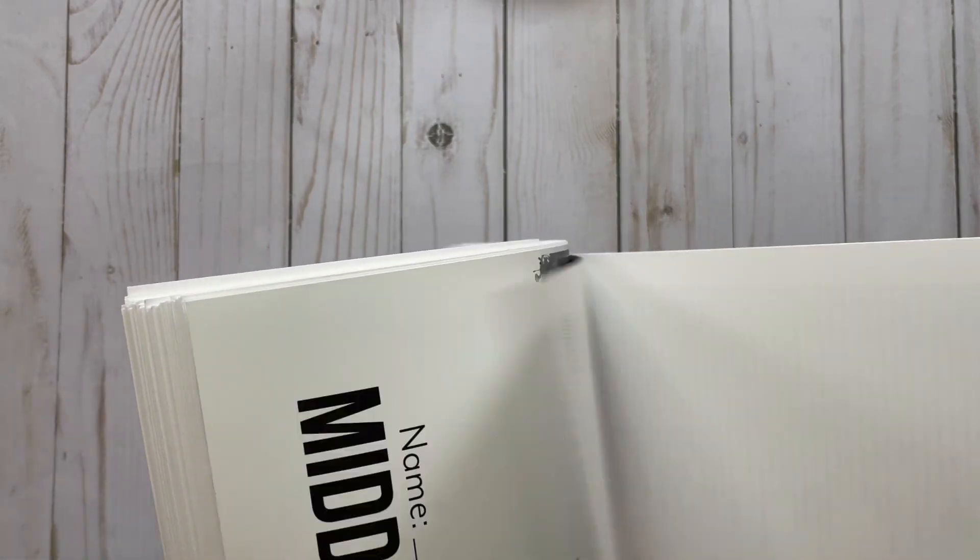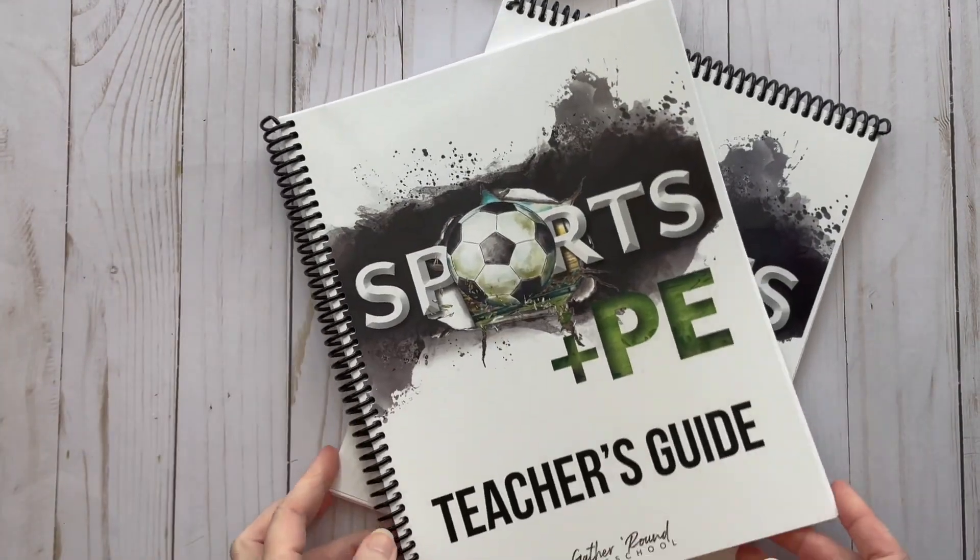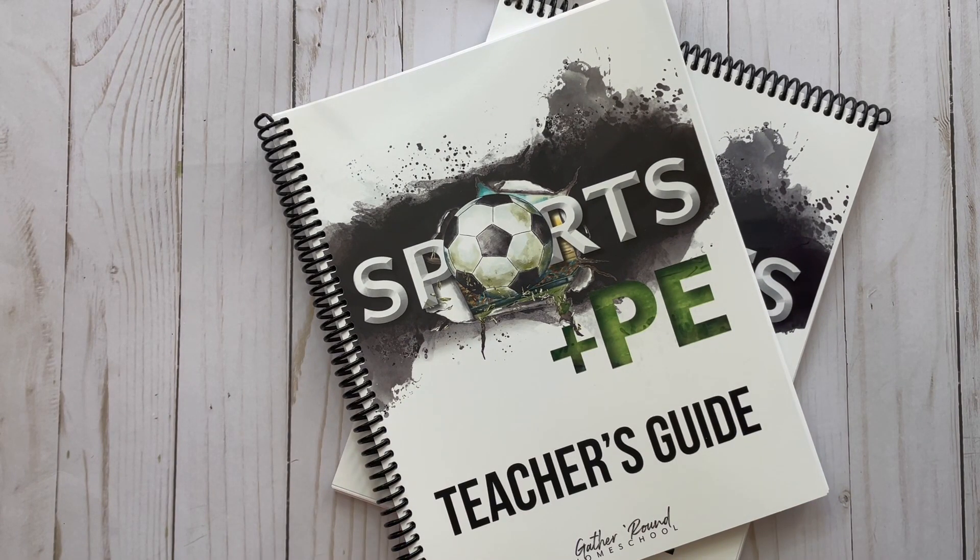That is a little flip-through of Sports and PE from Gather Round Homeschool. If you have any questions about this unit, Gather Round, or any other units, leave them in the comments. Check out my playlist — I have a ton of Gather Round flip-throughs and videos since this is our fourth year using it. As always, thank you so much for watching!